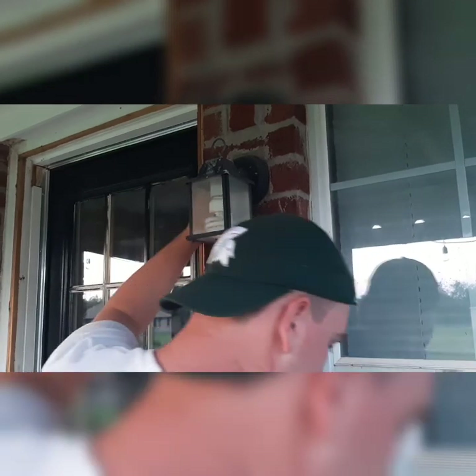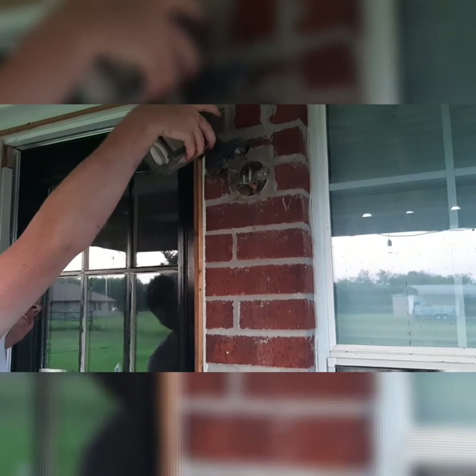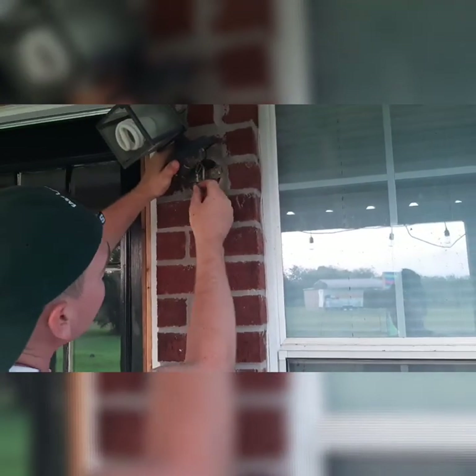All of the outdoor lights were like this in the house. This is an older house, so we switched them all out for a more modern style.